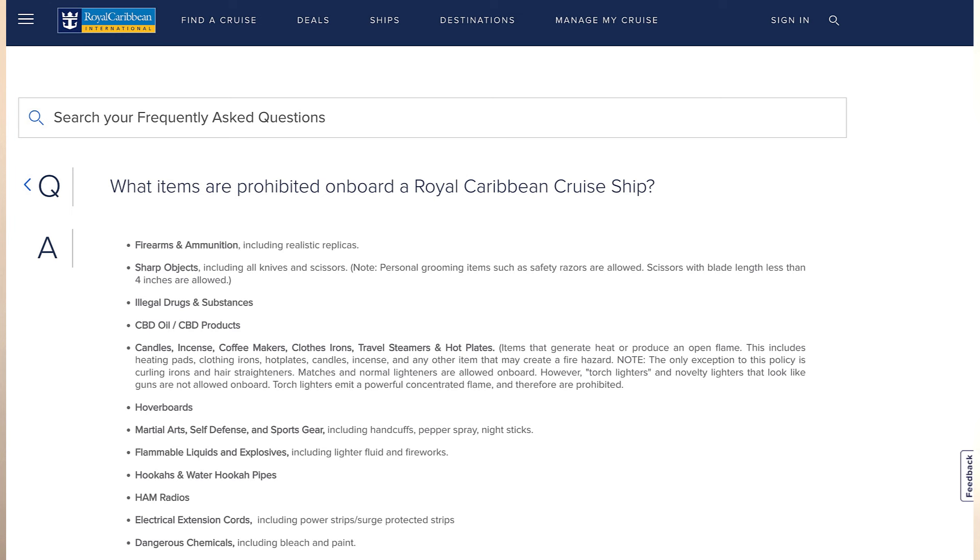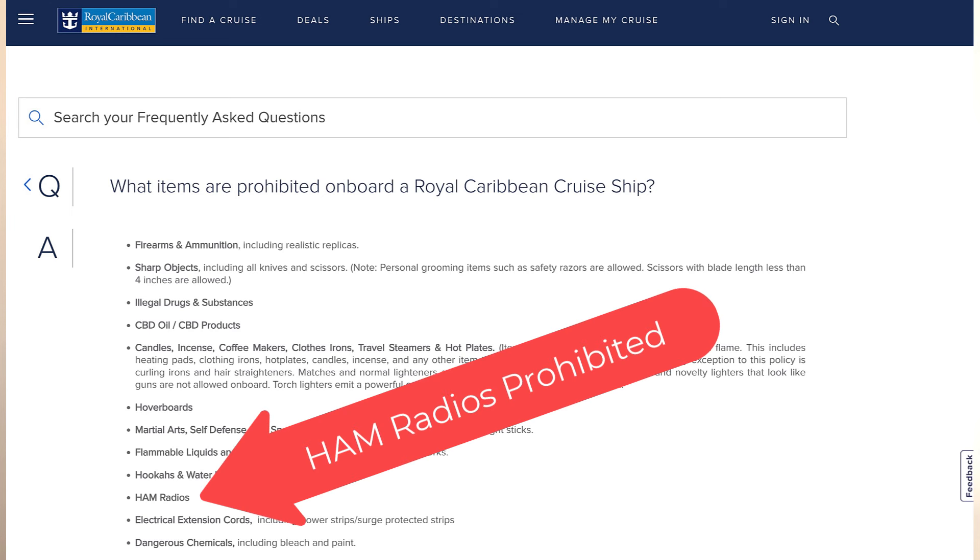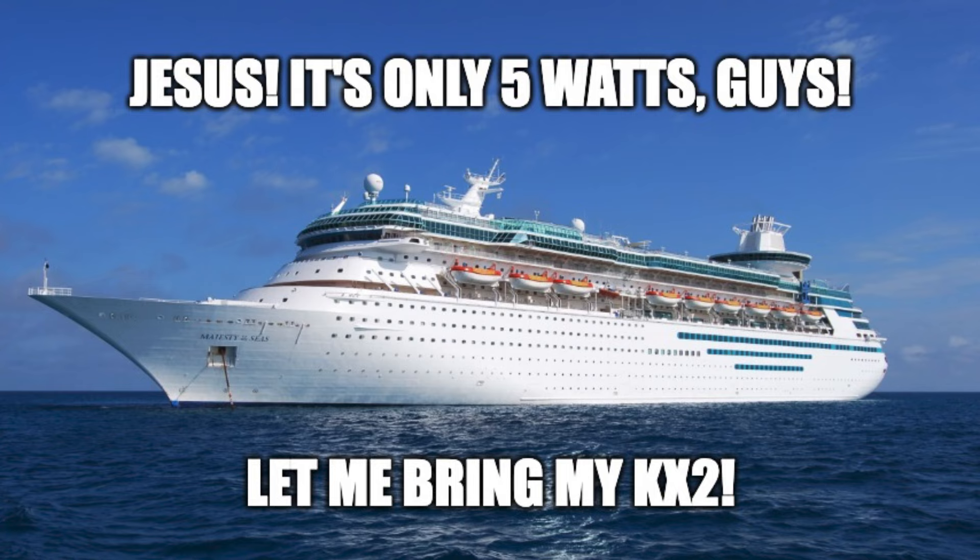Because I was on a cruise, I wasn't allowed to bring a ham radio on the ship. Believe it or not, Royal Caribbean even lists ham radios as things that are prohibited from bringing aboard. So that was a little bit of a bummer because I knew I was going to have a couple of weeks down here in Bonaire. What I decided to do was just leave my radio running back at home with a computer attached to it and just remote into it.